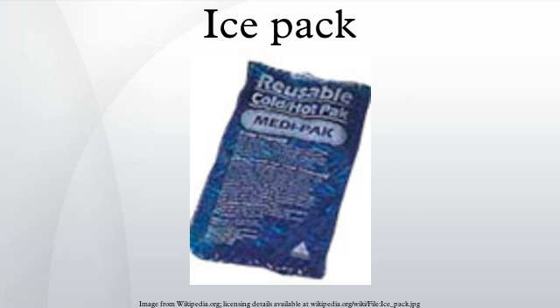Gel packs have been made with diethylene glycol and ethylene glycol, both of which can cause illness if ingested in large amounts, making them unsuitable for use with food. The U.S. Consumer Product Safety Commission recalled such packs.